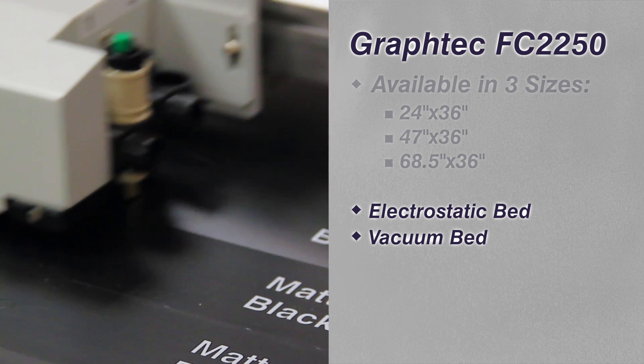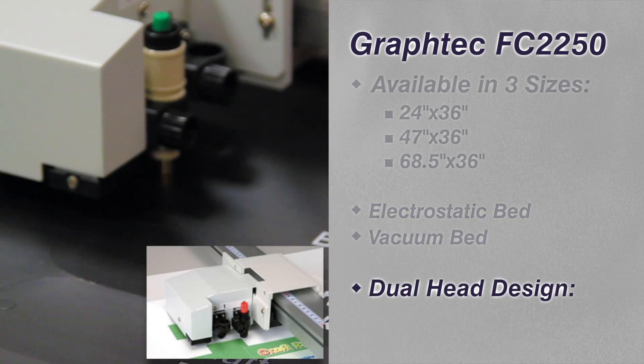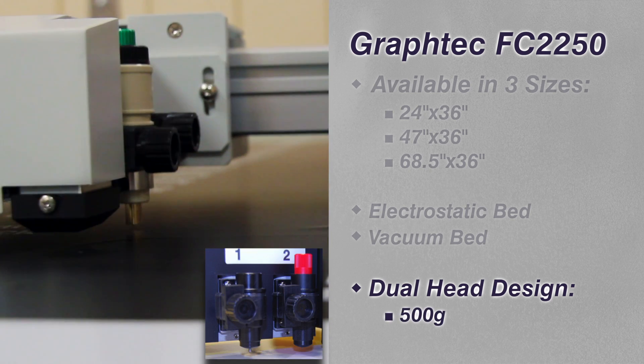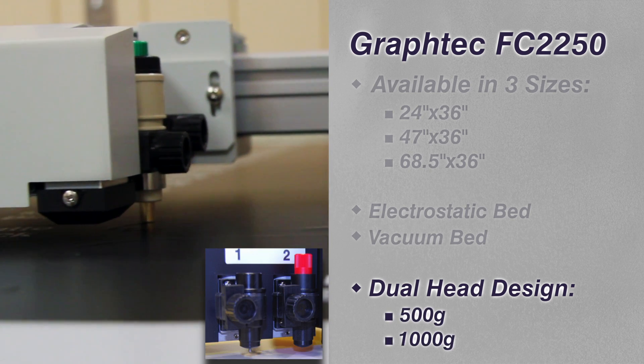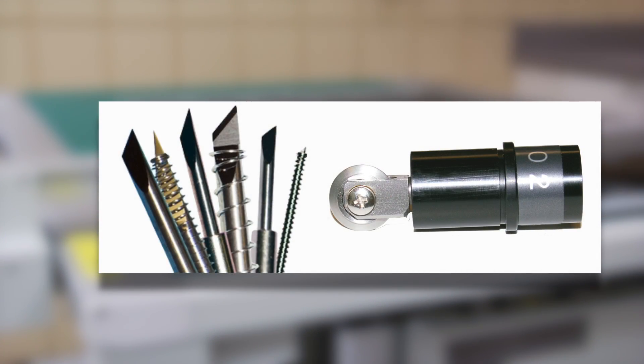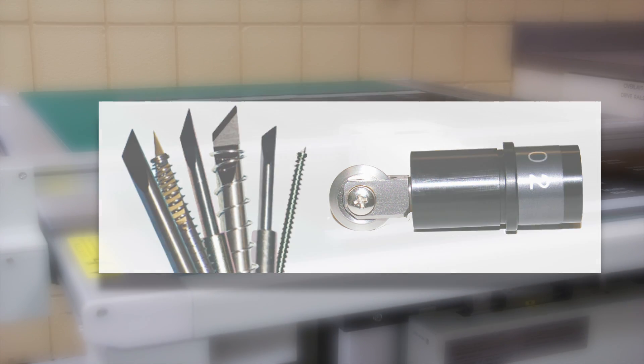The FC 2250 features a dual head design with each head having a different maximum force: 500 grams for tool 1 and 1,000 grams of force for tool 2. Numerous blade types and creasing tools are available for a versatile cutting and creasing solution.